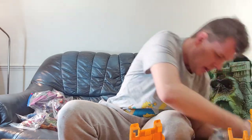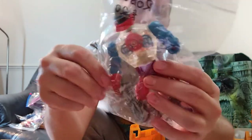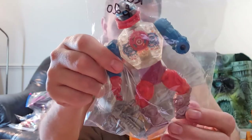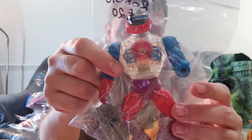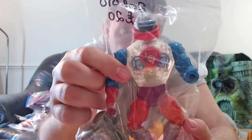Next up we have Robito. He originally comes with three accessories — you want all three for him to be complete. This one comes with two: the axe and the gun, but the claw is missing. Fully functional and in great condition. We have this up for £20; it would have been a little more with the final missing piece, but two out of three is good.